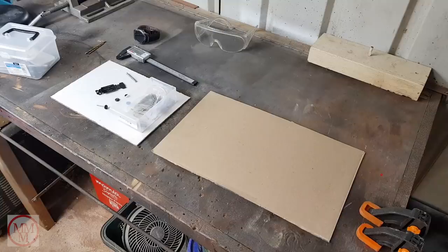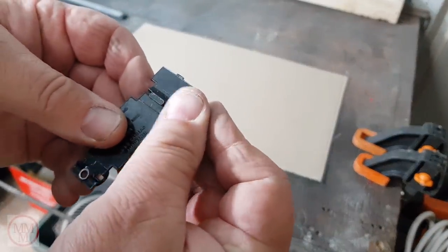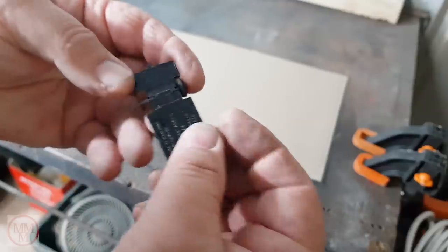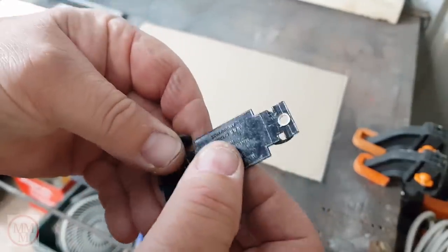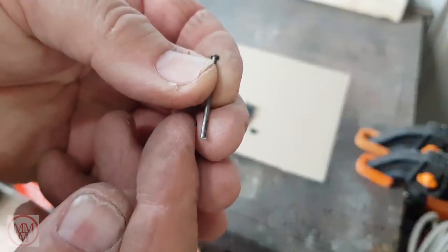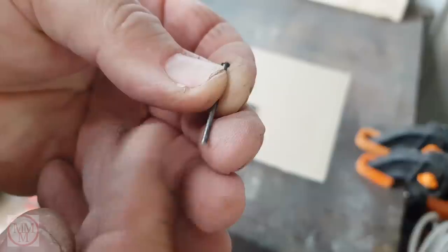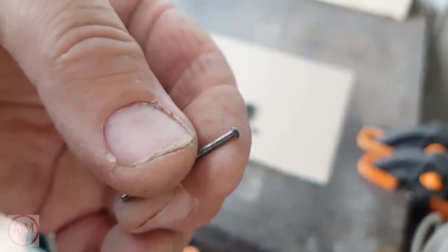I've got myself a spare base plate here and I've taken the wheels off. Sometimes it's necessary to remove the wheels to paint the base, and that's why I taught myself how to do this. Basically, what I'm going to try and do is replicate this mushroom end of the axle on the other end.